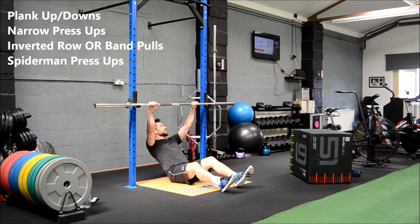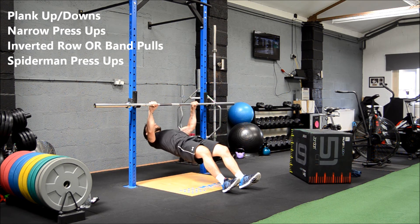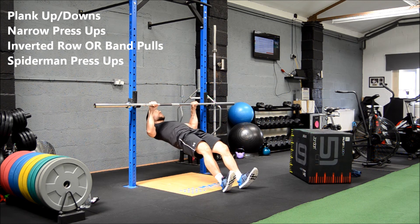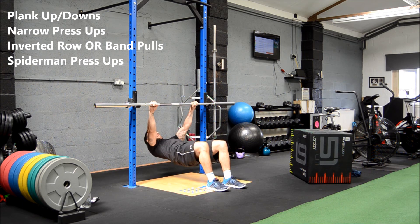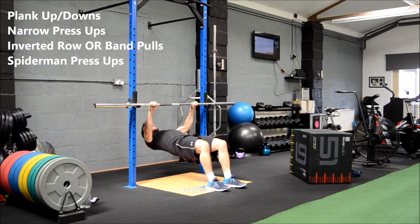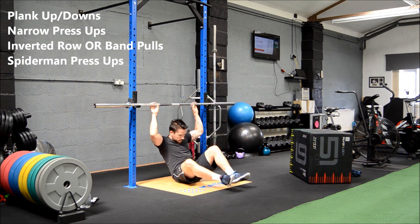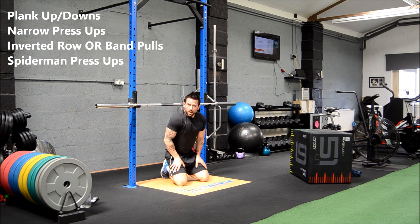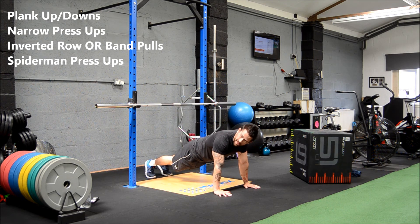Five seconds — get the hands set up, on the body, and go. Keep moving, six seconds. Last one coming up: Spiderman press-ups. We've got this. Six seconds. There you go.